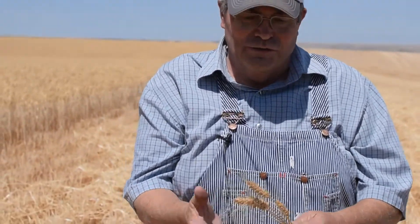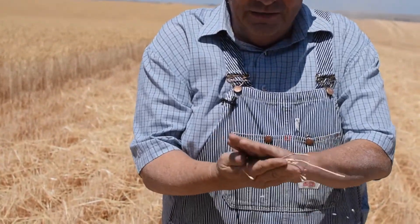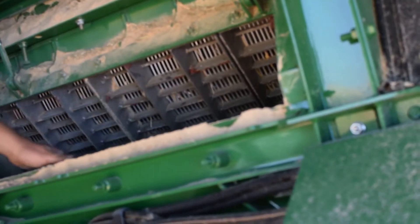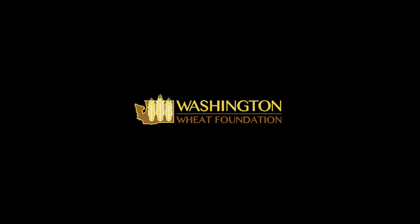Principles of the combine are no different than the old days. This is the wheat coming right from this field. Take a combine, it collects it in the header, and it goes into what they call the concave and cylinder, and it rubs it out.